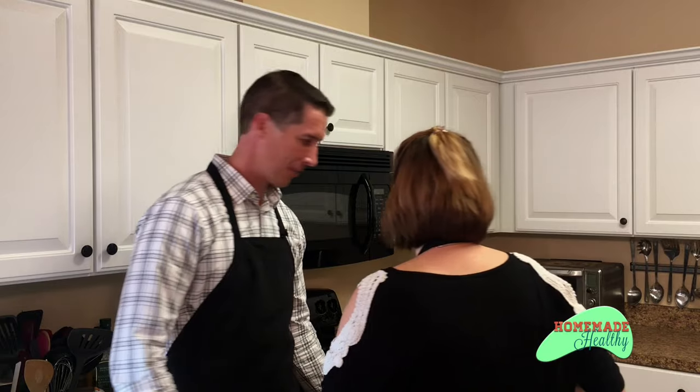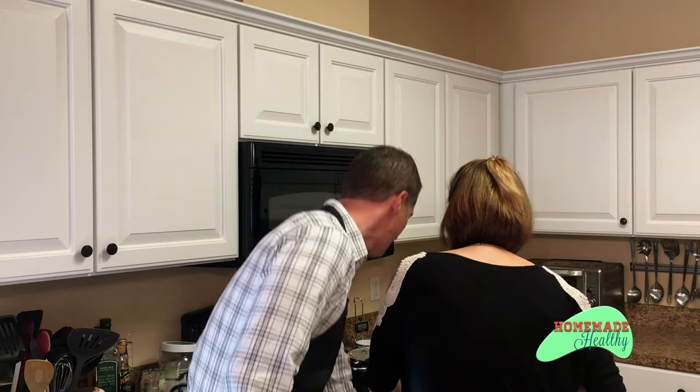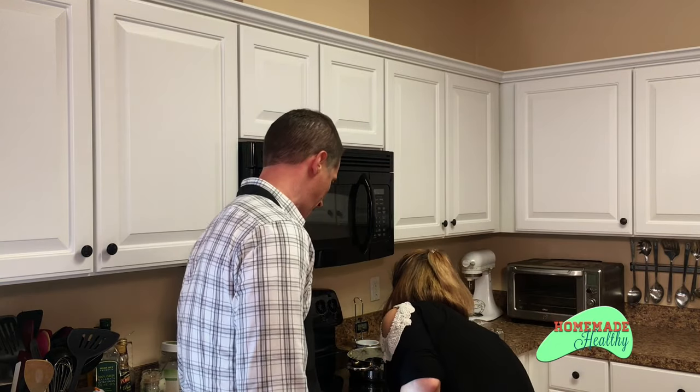I have waitress hands from all those waitressing years ago. In it goes — top shelf, 30 to 40 minutes. We'll be right back. It's going to be awesome.